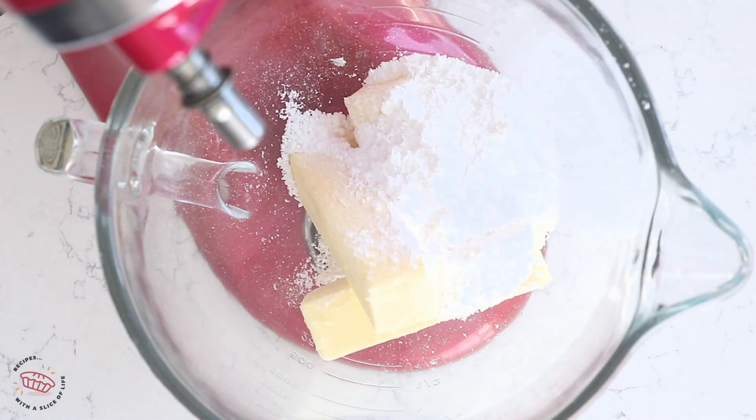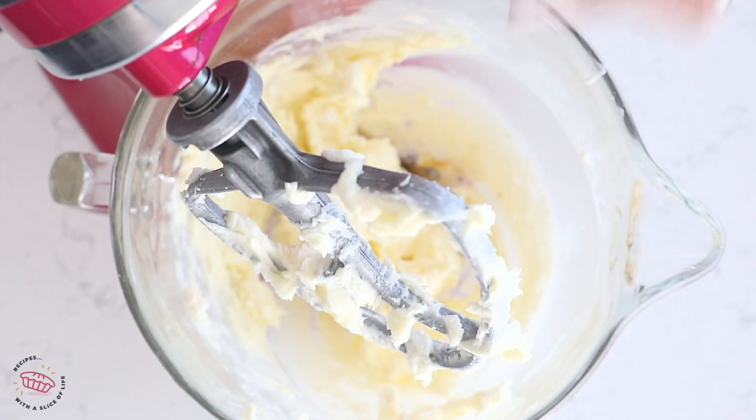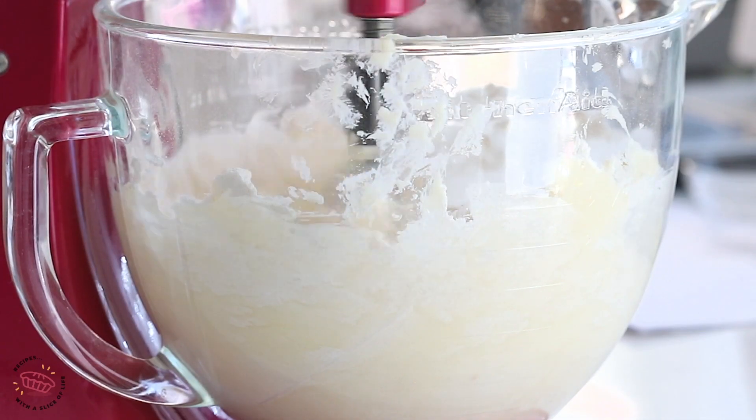We start off the recipe with one and a half cups of unsalted butter that's been softened, and a cup of powdered sugar. Mix that together until it's nice and fluffy, and then add a teaspoon of vanilla, a quarter of a teaspoon of salt, and three cups of all-purpose flour.